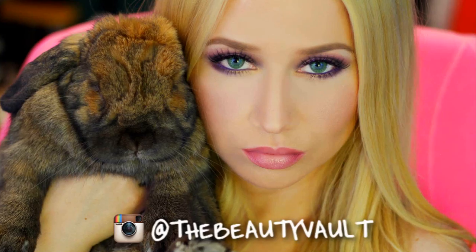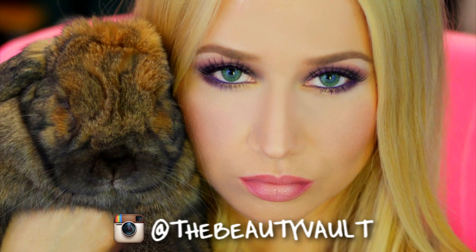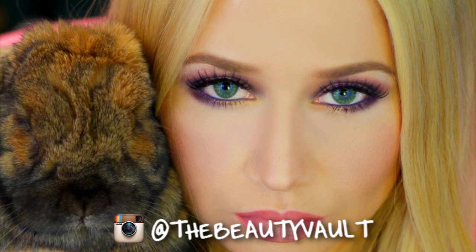Oh hey guys! About a month ago I posted a photo on my social media platforms telling you guys that I ordered a bunch of colored contact lenses and I was planning on doing some looks for different eye shades. First up, green eyes.